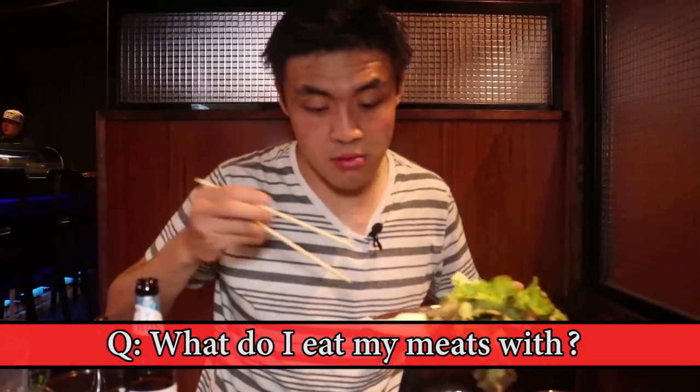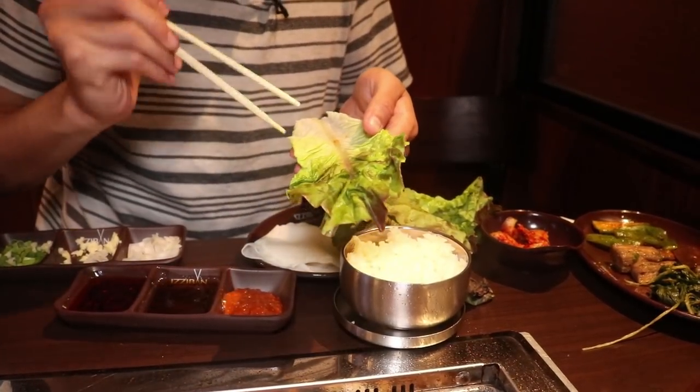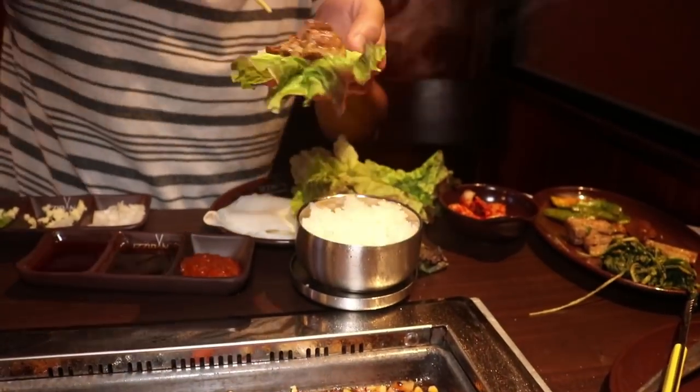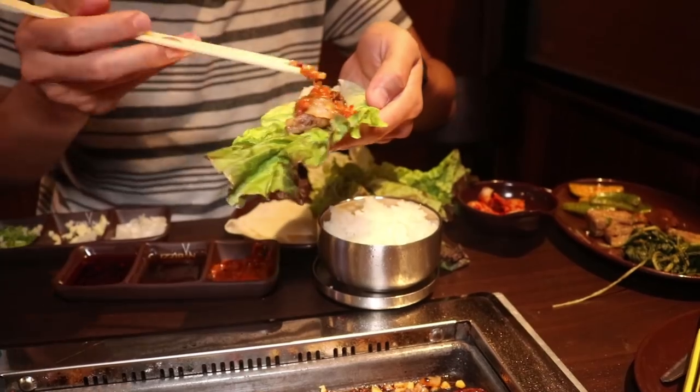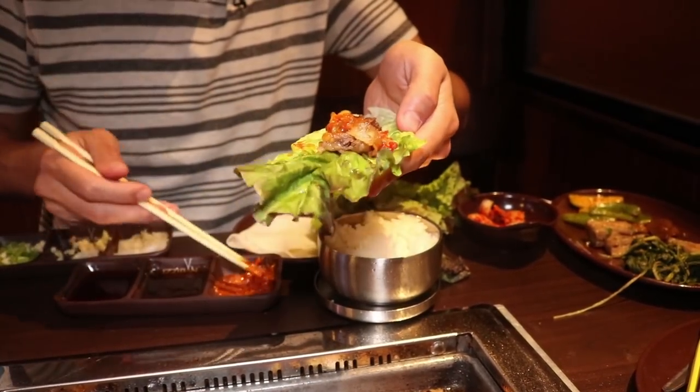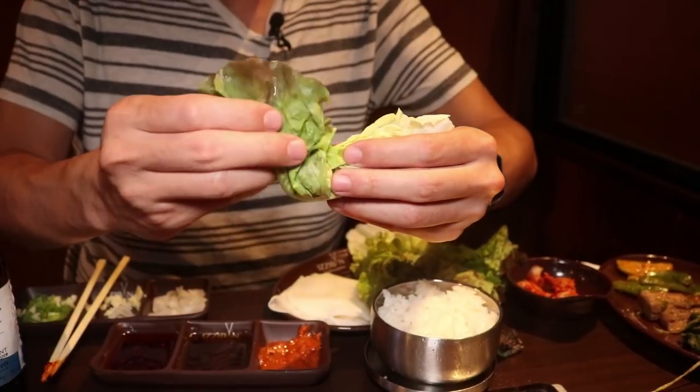Now there are a couple different ways to eat any of these styles of meat. You could just eat it straight off the grill, or you grab one of these big lettuce wraps. The goal is to create a wrap you can eat in one, maybe two bites. Add that much meat there, some of our kimchi, take a bit of this soybean paste — just a minute amount, you don't want to douse it. Curl it up like a little leaf taco. You get all the umami from the soybean paste, the sweetness from the kimchi sauce, the spice from the kimchi. The flavors all really come together — it's so, so, so good.